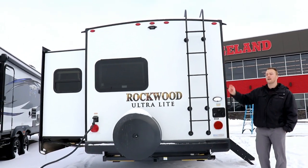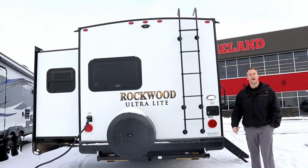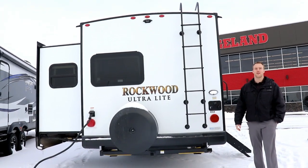All the Rockwoods come backup-camera prepped. In their ultralight series they're 50-amp prep as well, so you can add a second AC to this unit, or you can run the fireplace and AC at the same time if you want to.